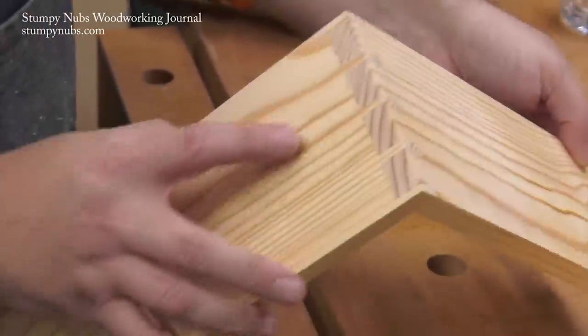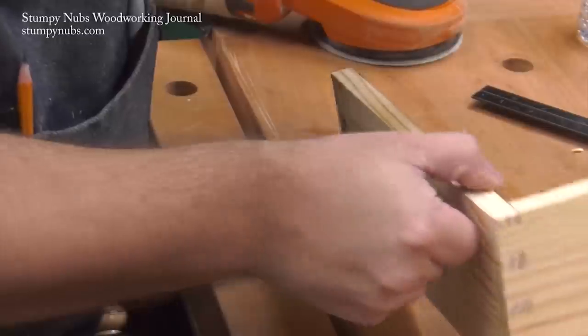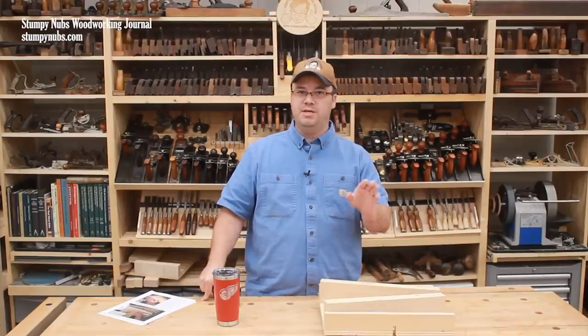Not bad for a router and a bandsaw — it's fast, it's easy, and you can grab that downloadable guide to help you along the way at the link below the video. See you next time.